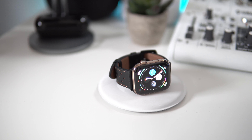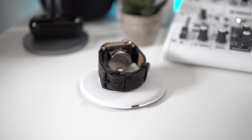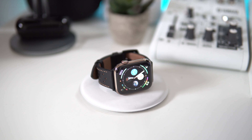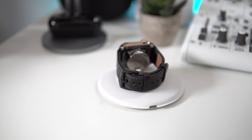Hey guys, welcome back to LS Tech. It's your boy Loki and today we're actually going to be checking out an Apple Watch strap. So if you picked up a new Apple Watch or if you're still using your old generation, these straps will still work. This one is from a company called Mifa — I want to give them a big shout out for sending this out for me to review. But yeah guys, let's begin with the video.